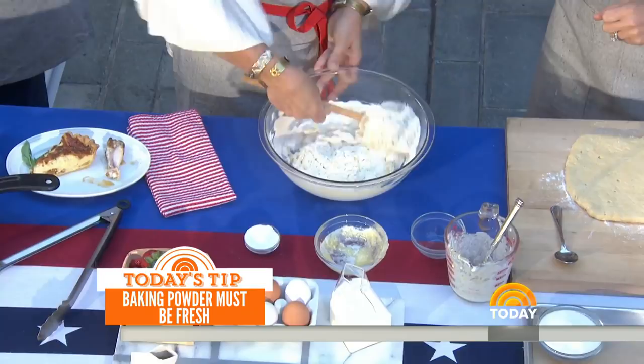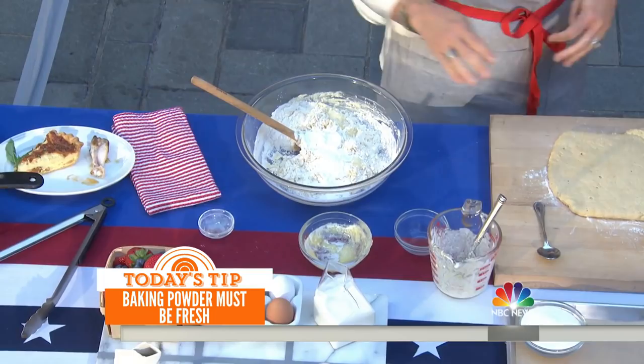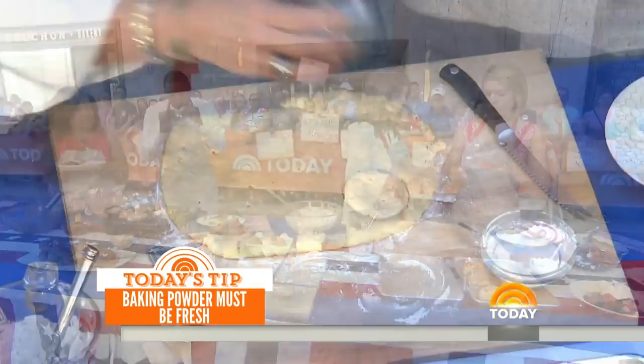We need our baking powder — make sure that it is very, very fresh. And this is something I also do wrong: do not twist. You pull it right back out. Resist the twist. So just go straight down and straight back up. And then we're going to sand with a little bit of sugar on top.